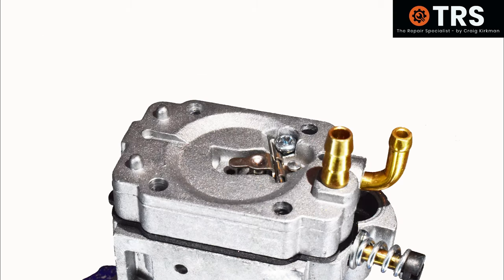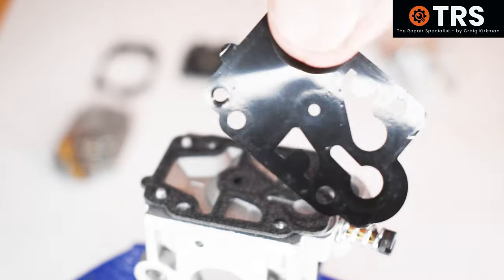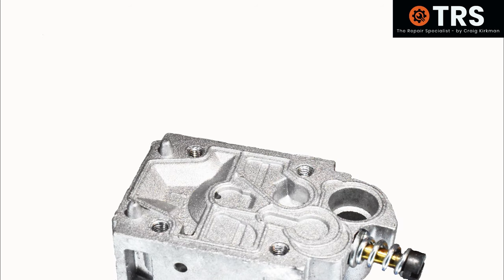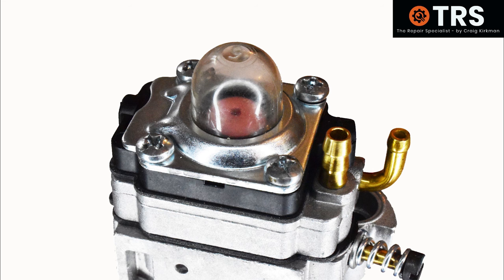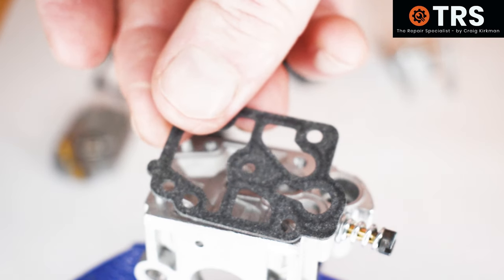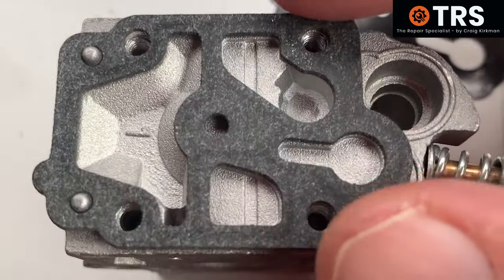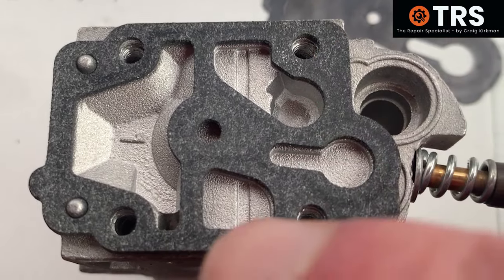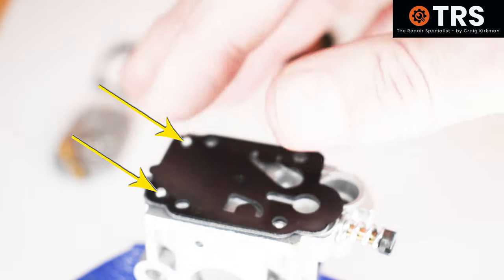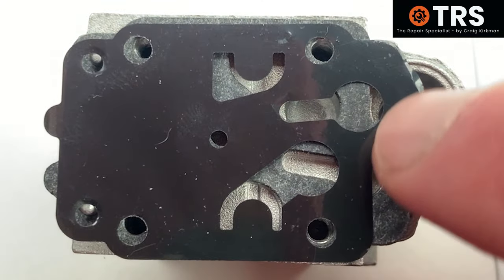What if you take this apart and put the gaskets and diaphragms on the wrong way round? That's quite difficult to do. As long as you've got the sequence of what goes where, it's difficult to put the components on the wrong way round. If you take a look at the gasket as it goes on, there are two holes at the end that go onto two raised points on the body of the carburetor, and the cutouts within the gasket match those on the carburetor body. It's the same story with the diaphragm.